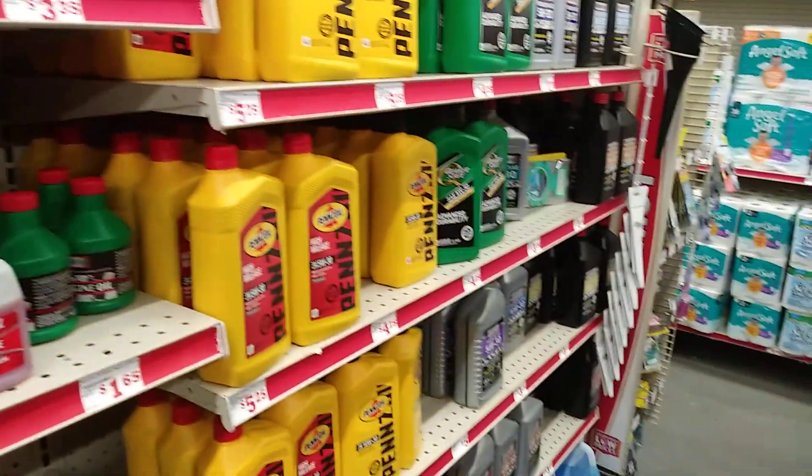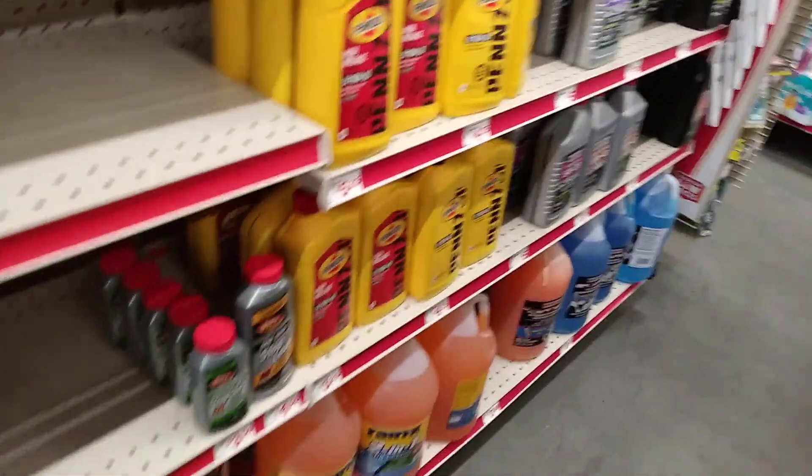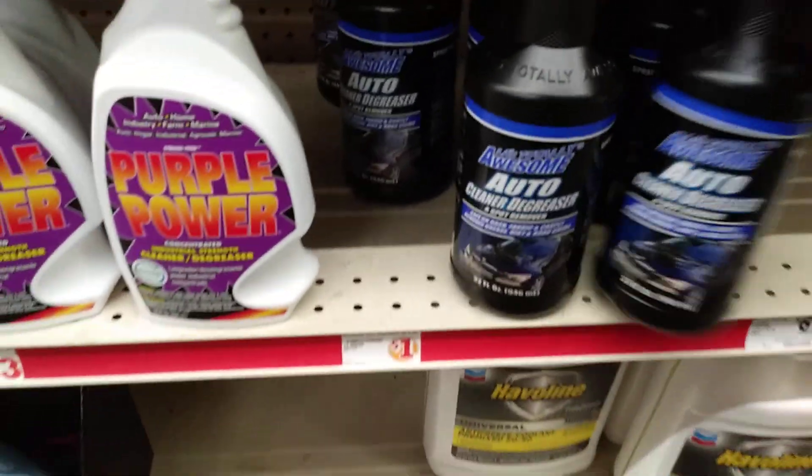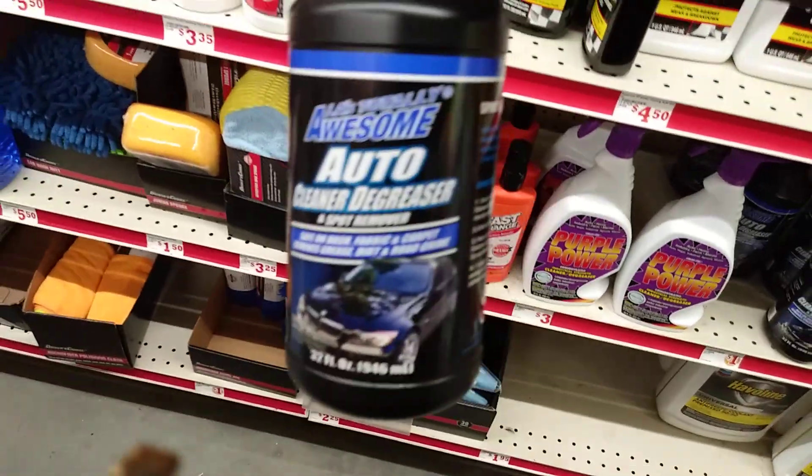We need transmission fluid. All Totally Awesome spot remover — got a good haul of this, this stuff's awesome right here.